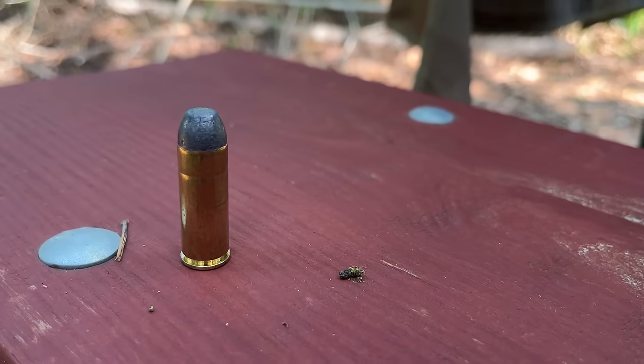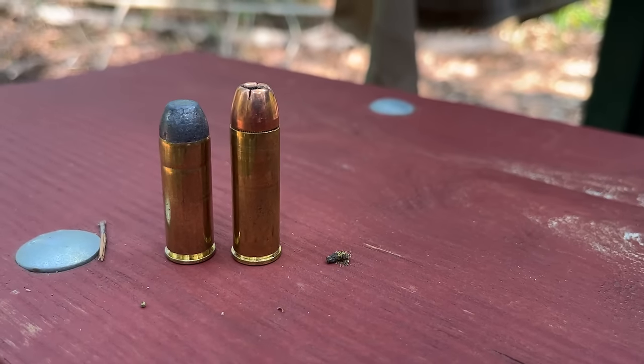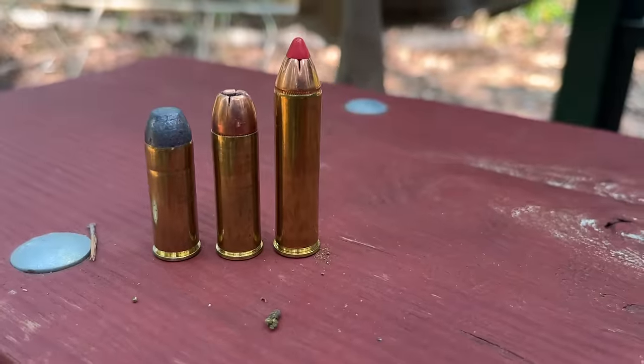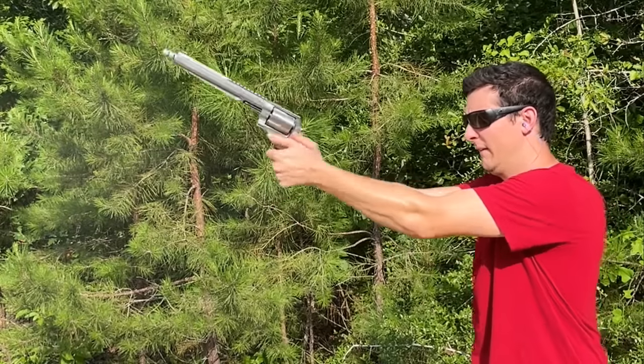Revolvers don't weigh 8 pounds, though this one is way closer than you'd think. Let's see how the 460 Smith & Wesson compares to the recoil of other revolver cartridges. Up first, the .45 Colt — barely noticeable. Stepping it up to the .454 Casull — that was definitely a handful. And finally, the 460 Smith & Wesson Magnum. That was a little worse than the .454 Casull, but really not that much different.